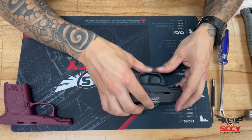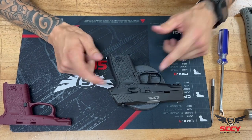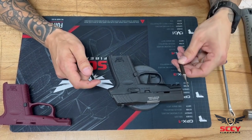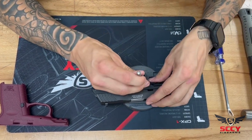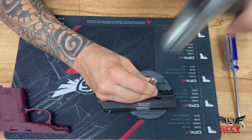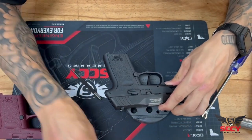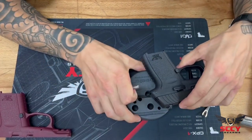Jumping right into it, the first thing you're going to address when swapping out the grip is removing your two frame pins. I'm going to use my 3/32 punch and a couple light taps with the hammer will get those pins all the way out. Placing the frame pin off to the side where I won't lose it.